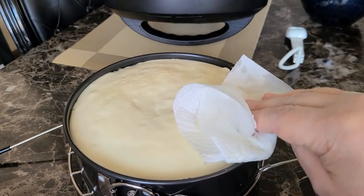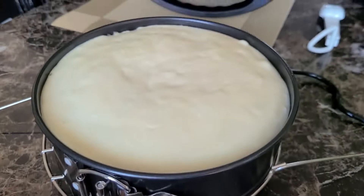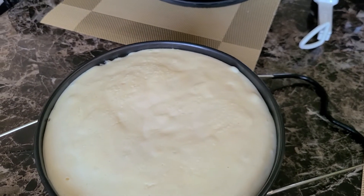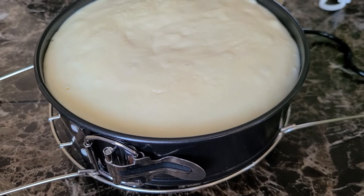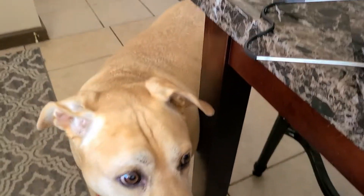Just dab it very gently to get all of that extra wetness and moisture off of it. Here's how it looks. You're going to want to let it cool for about 15 to 20 minutes out like this.